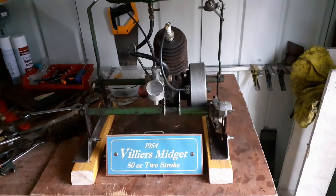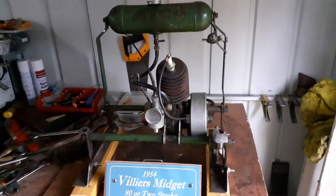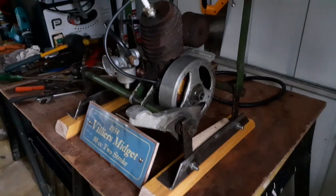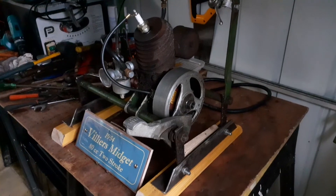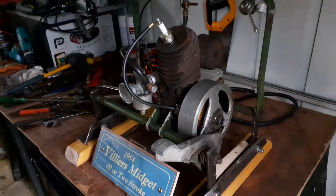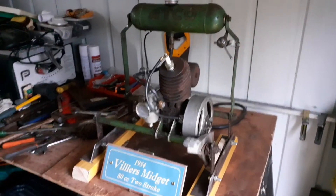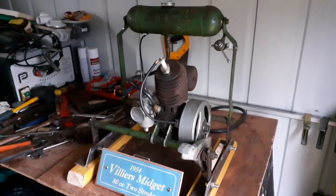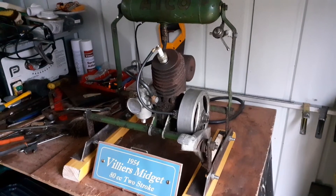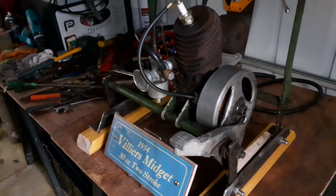Today I've had another go at the Villiers — seems to be more to do than I thought. I was going to convert it to a pull start but I've changed my mind and put the kick start back on. Just patterned that up to see how it's going to work and it looks okay. I think it will be better to have it original, as the kick start was on the mower in the beginning. It's all coming together nicely now and let's hope it won't be too long before it's finished.